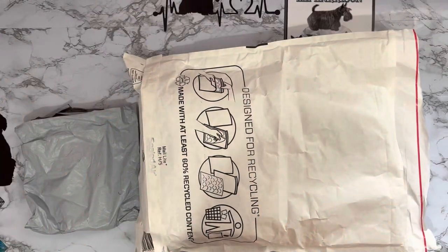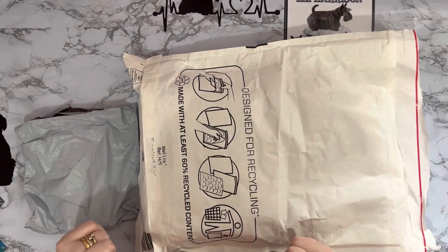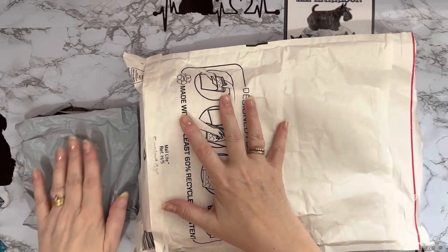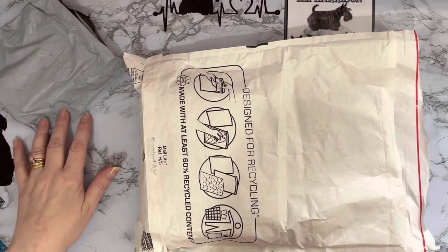Hi everyone, Liz here, thanks for stopping by. Just a quick video today because I've got two little parcels I thought you might like to see. We'll have a look at this one first and then that one because there's a little bit more to see and a little bit more interesting.